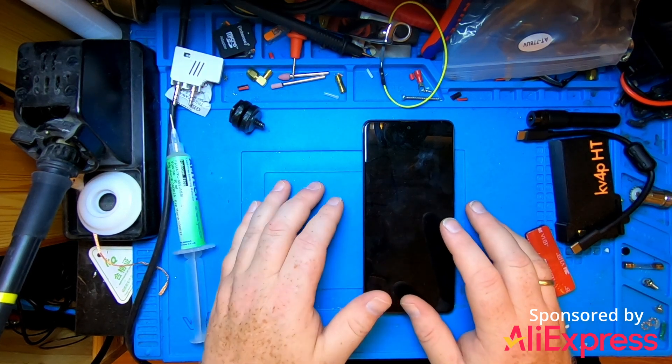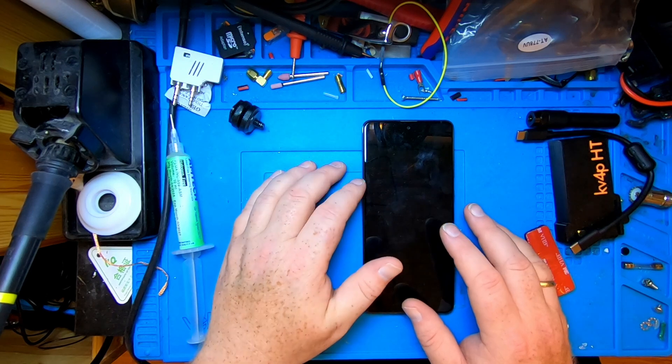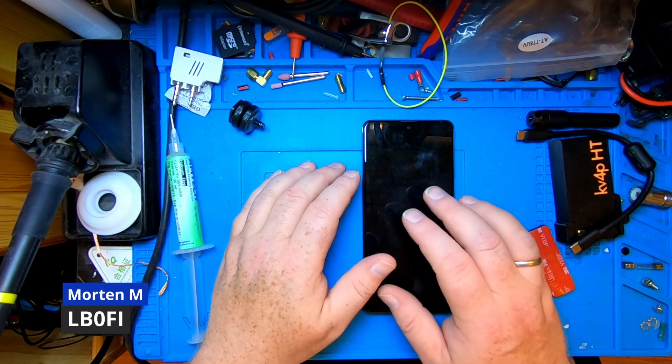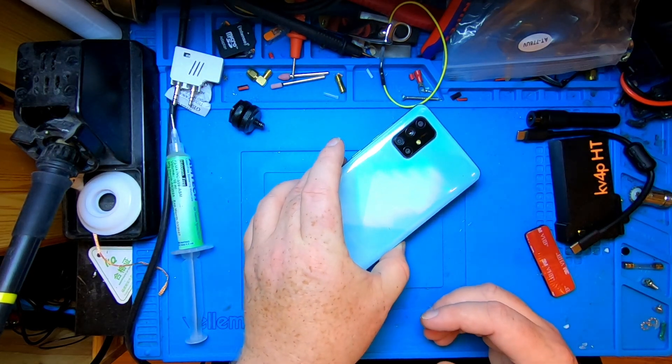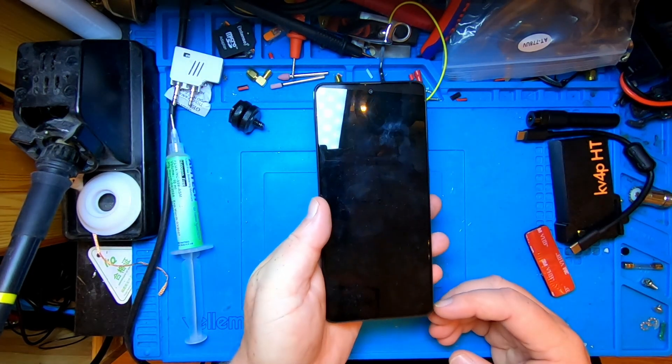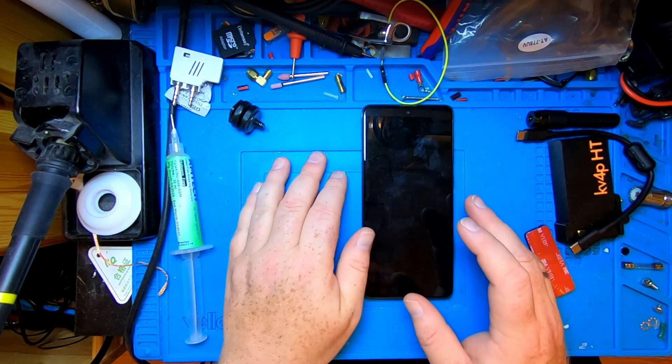Hi, welcome to LB0FOX India Norwegian ham ventures. I'm Morten, LB0FOX India. Is there any way we can turn this relatively old Samsung phone into an HT? It turns out that there is.